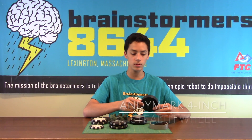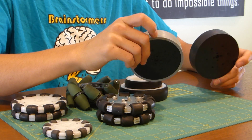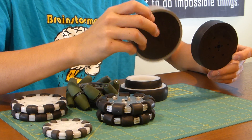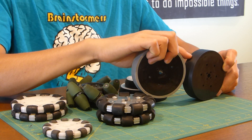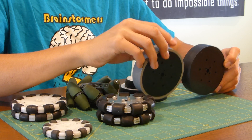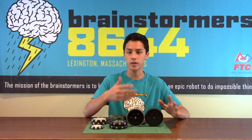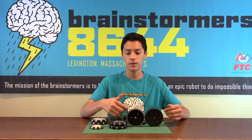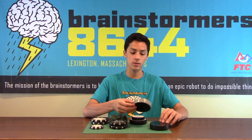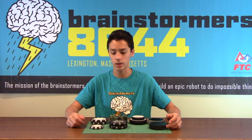There are also these wheels from Andy Mark, and they come in different durometers of rubber. They also have a lined-up Tetrix hole pattern. The gray is the hardest, the black is slightly squishier, and then there's blue, which is even softer. The main difference is that the softer ones have more traction but aren't as durable, and the harder ones are more durable but have less traction. These are really good wheels, very reliable, and you have a lot of variation there too.